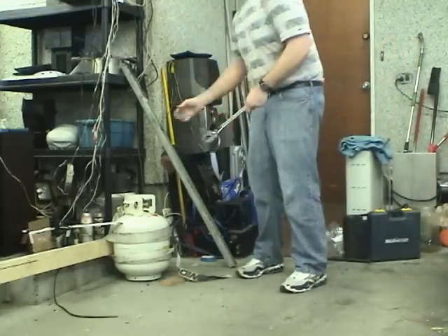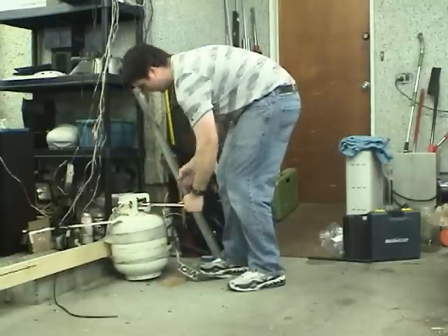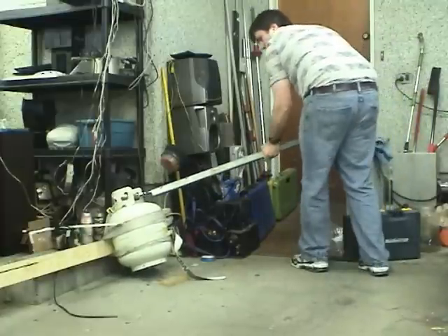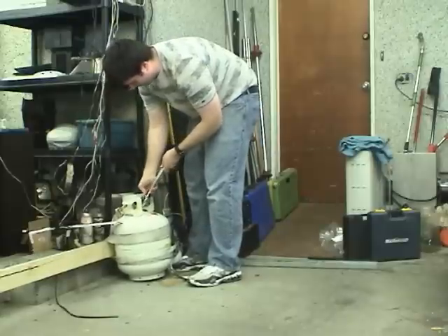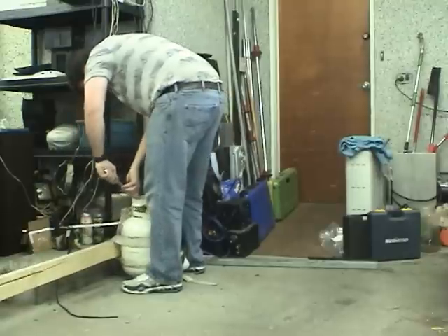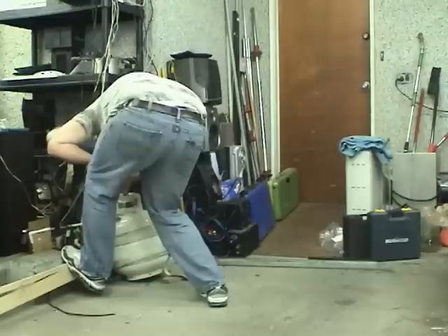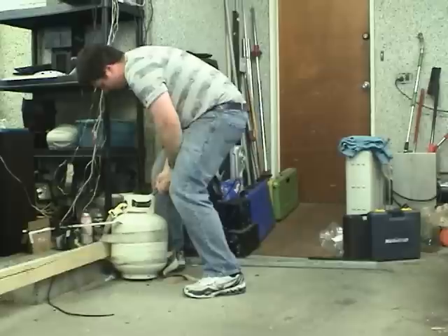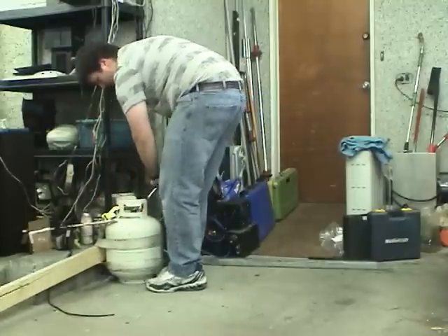Now you want to take the biggest wrench you've got, a big piece of metal pipe, and screw it. There we go, it's starting to come. Now it might be somewhat difficult. Take it the rest of the way. And now you see why you have to clamp it so well.